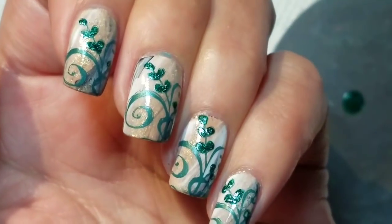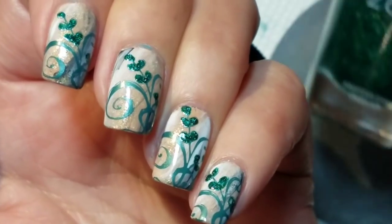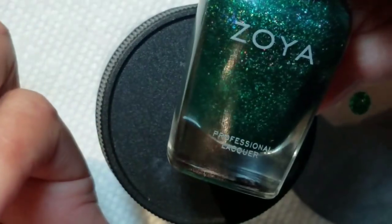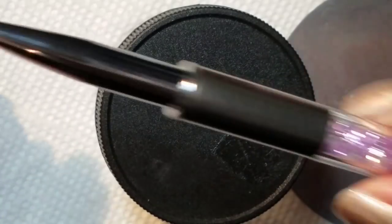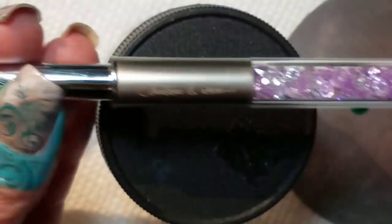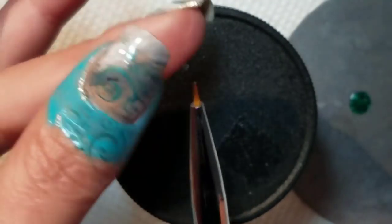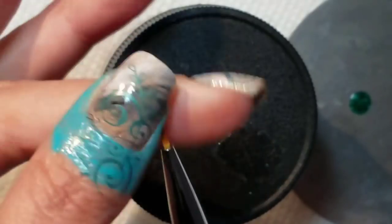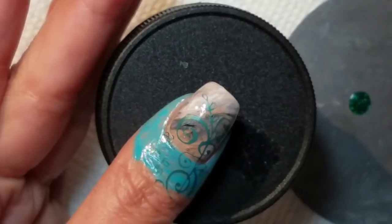The second part of this is I went ahead and added some accents, sort of filled in those leaves using Zoya Merida. And to do that, I used this new detail brush from Lantern and Wren, and it's got a really nice fine point, and it provides a good amount of control as you will see here.